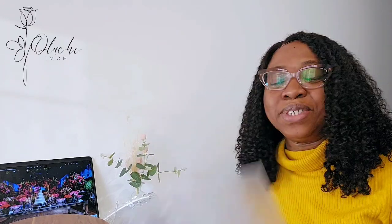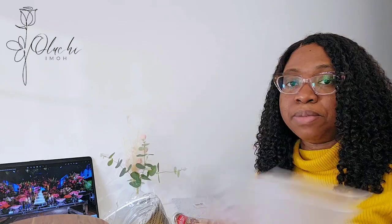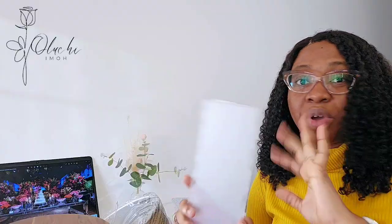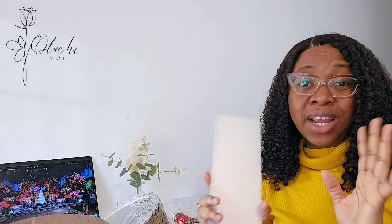Next are cake combs. I had them back home but must have left them in a hurry, because one day I wanted to do a buttercream cake and I couldn't find them. So I had to buy this set of cake combs — they're acrylic and come in a set of six. I also have my bench scraper; I'm not buying another one right now since I brought a spare from Nigeria that I haven't even used yet. I'm only buying what I need.